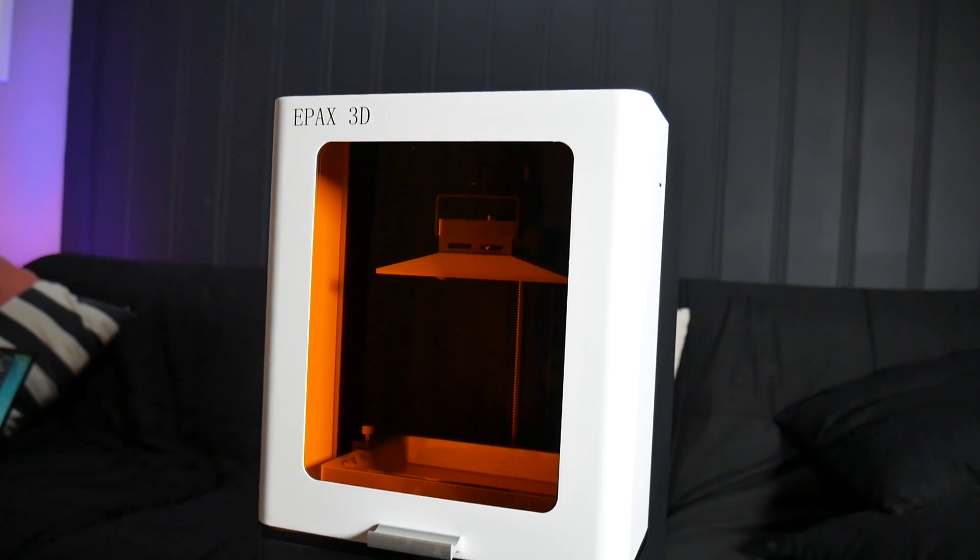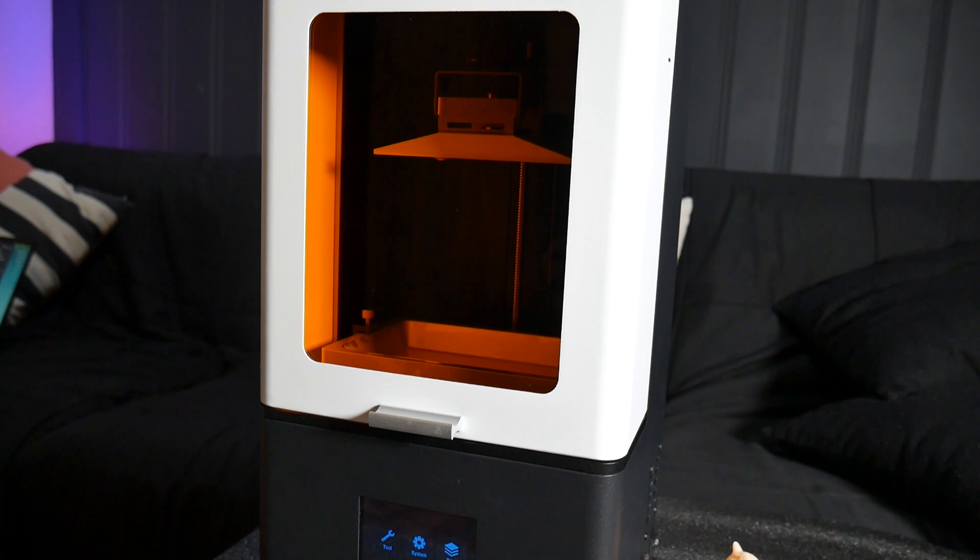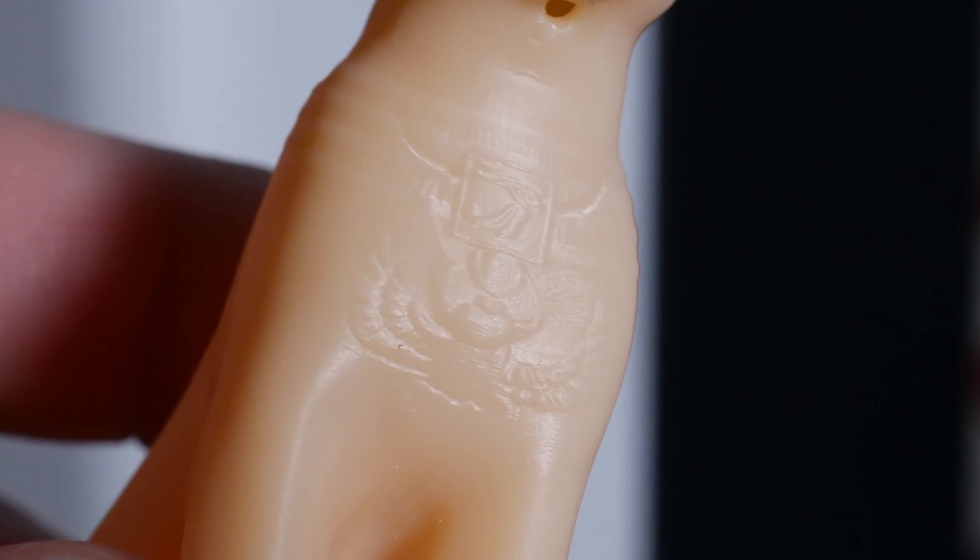In this video we're checking out the ePax X1, a small form factor MSLA resin 3D printer that is really quite worthy of your attention. Let's get started.